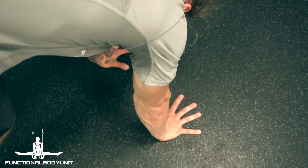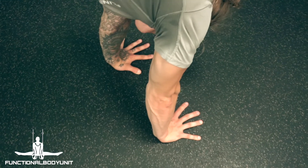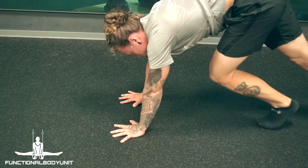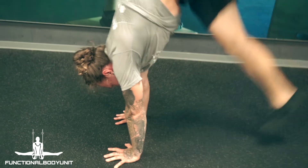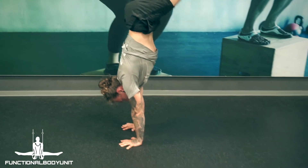The scissor entry is a very good way to learn to kick up to handstand. With this one, we want to place the hands on the ground first. By doing this, we can stack up the elbows and shoulders above each other right from the start, so we have a strong base to work with compared to the kick up you saw in the beginning of the video.